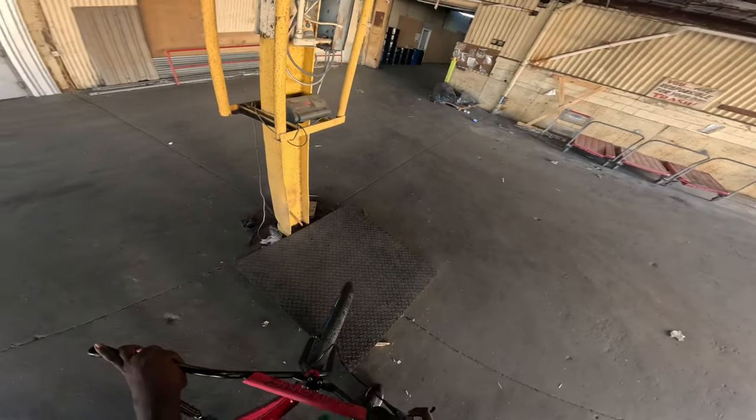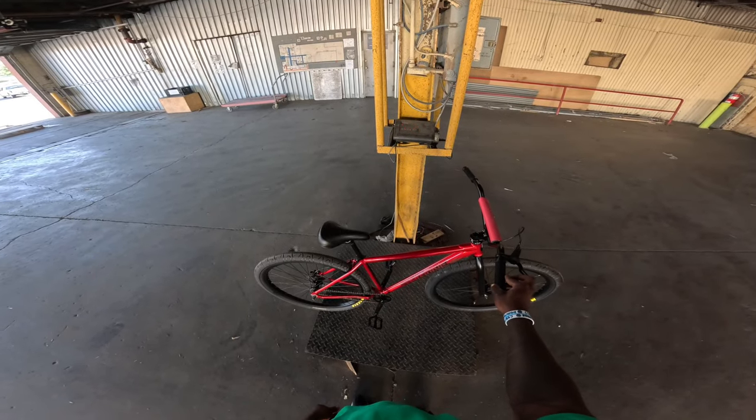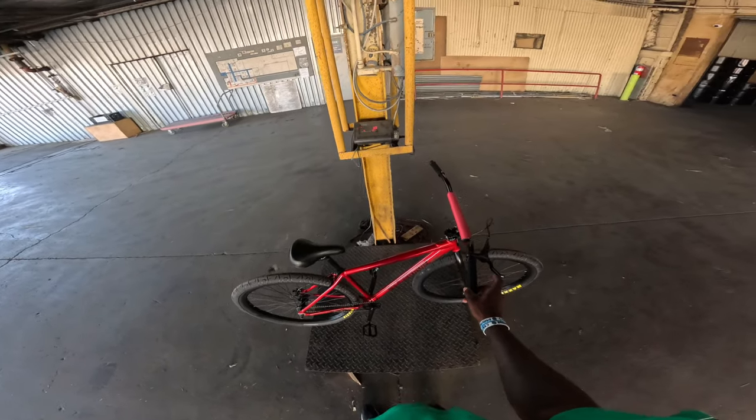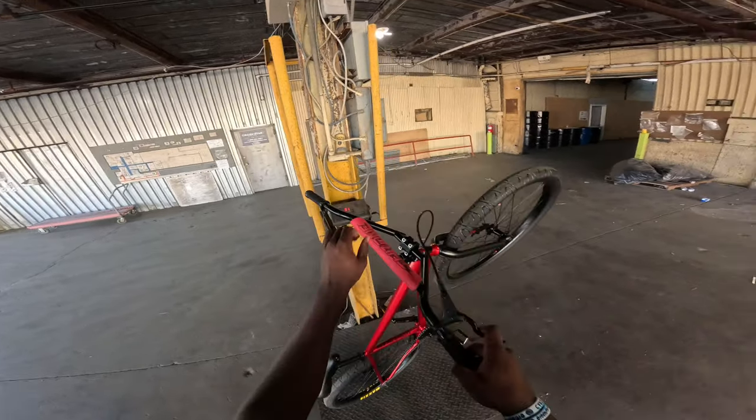Let's see how much the bike weighs. The bike weighs about 31 pounds — that's pretty cool. I'm not sure how accurate this scale is, but it's coming in around 31 pounds.